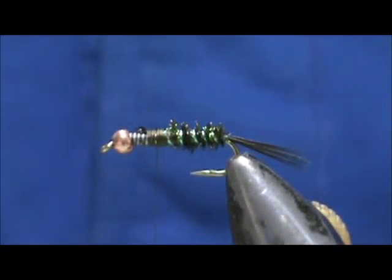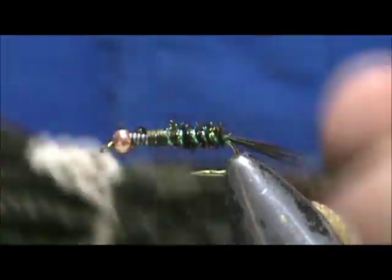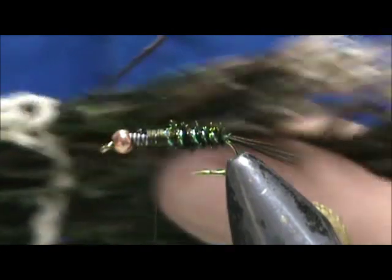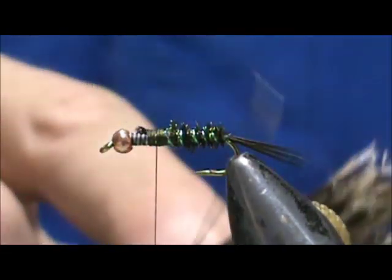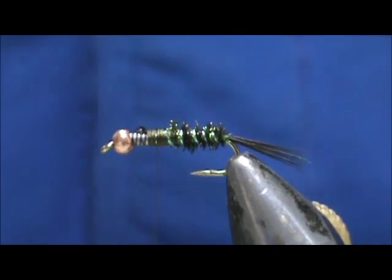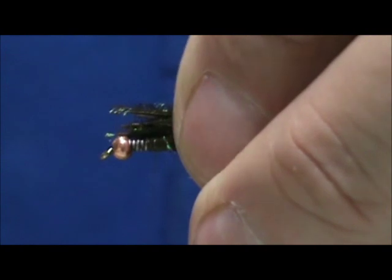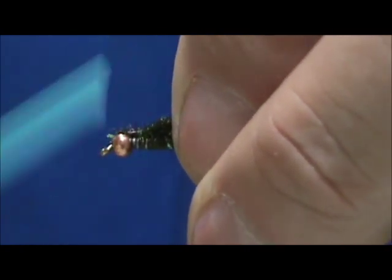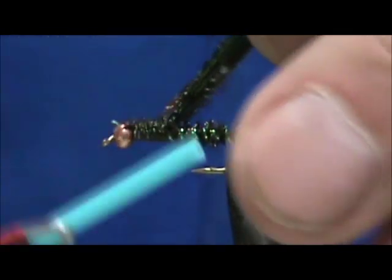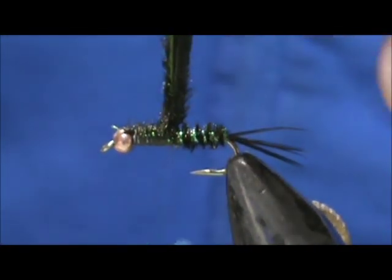Now if you've been tying long enough and using a lot of peacock herl, you get down to what is basically short leftover pieces — almost garbage. What we're going to do is take a clump of those short pieces, about eight or ten of them, and tie them in as our wing case. Bring that right back to the abdomen.